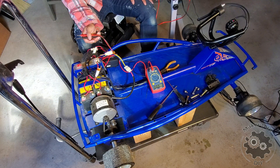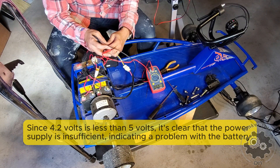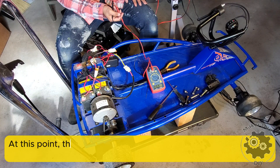When I turn on the power, the voltage between pin 1 and pin 2 should show 5 volts — that indicates the controller is supplying power to the throttle. Next, check the voltage between pin 2 and pin 3 when the throttle is pressed. If the voltage is between 1 to 4 volts, it indicates the throttle is functioning and the controller is faulty. However, if the voltage is zero, it indicates the throttle is faulty. Between pin 2 and pin 3, it should show 1 to 4 volts when the throttle is twisted.